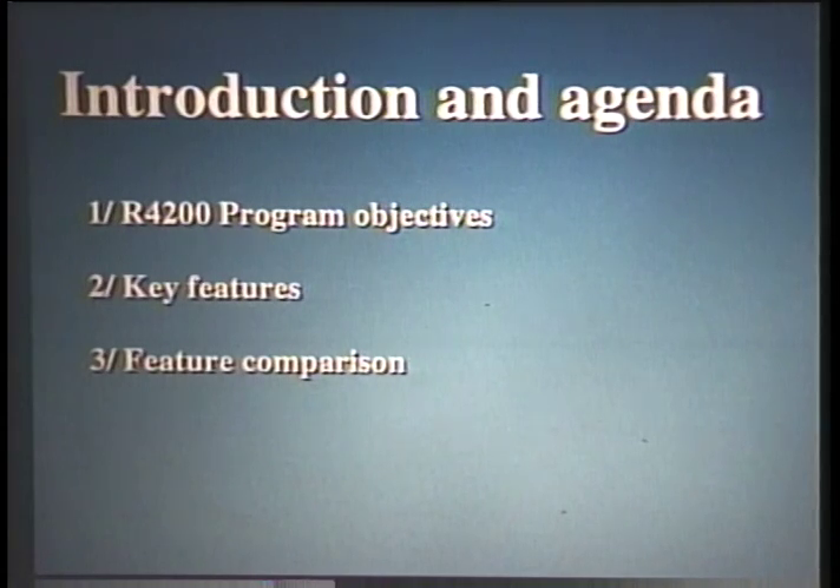The talk is going to take place in three parts. First, I'll talk about the objectives of the R4200 program. The second part, we'll go over key features and how we were able to reach our goals. And the last, we will compare ourselves to other microprocessors.